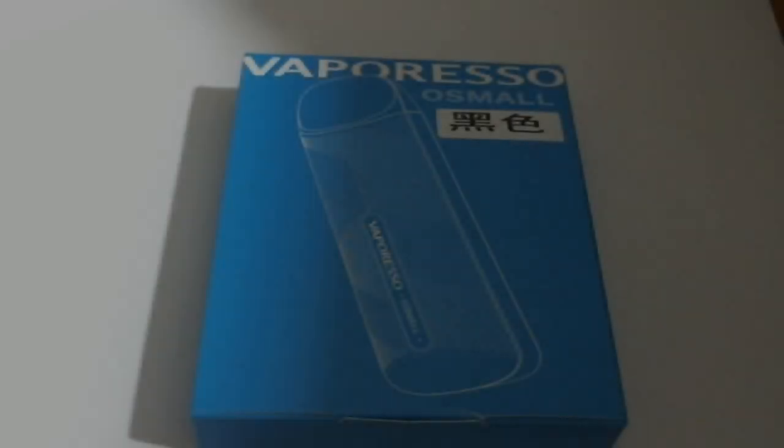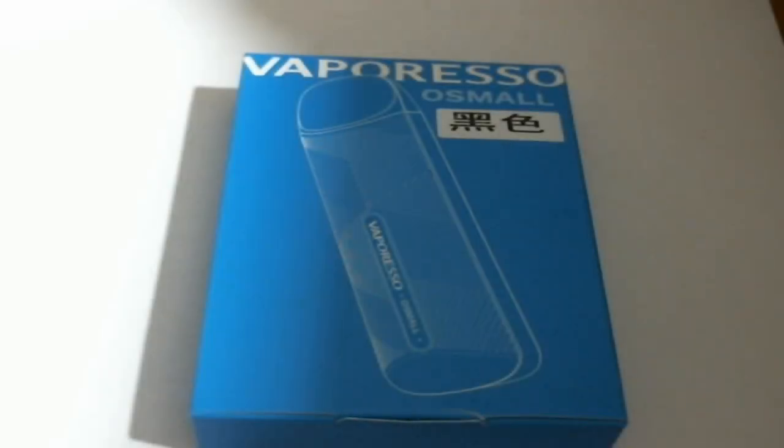Hey everybody, Frank here. Today we're actually going to do a hardware review — we're going to do a review on the O Small pod system from Vaporesso. They were kind enough to send this to me for the purpose of review, so we're going to go ahead, go down low, take a look at it and let you know my thoughts. Let's check it out.